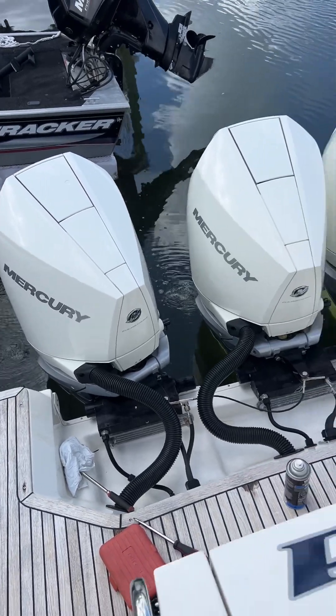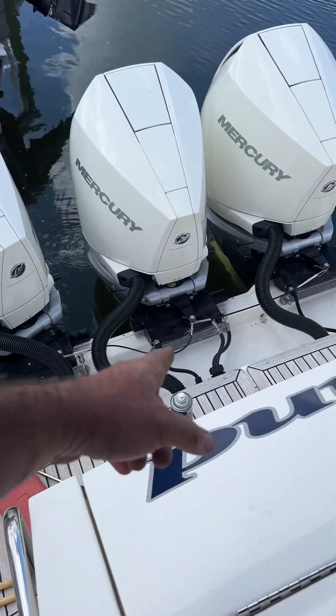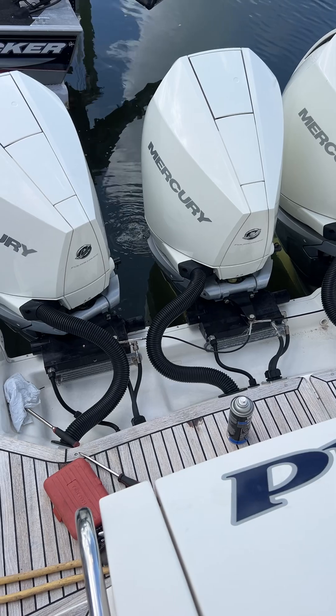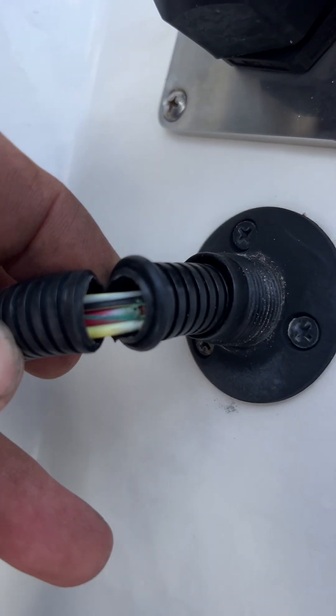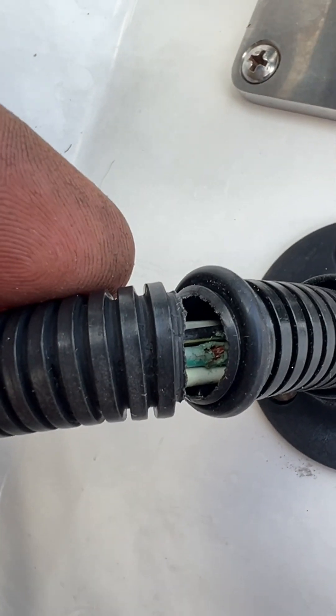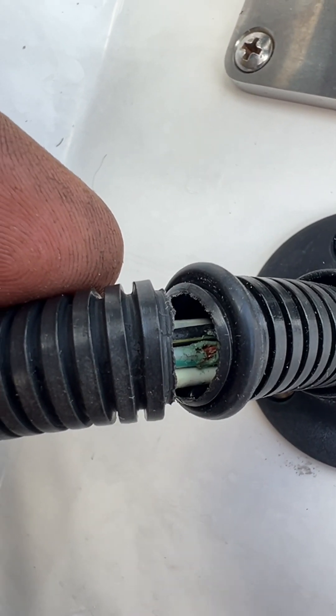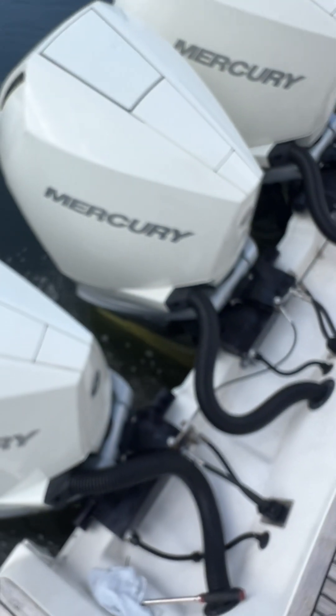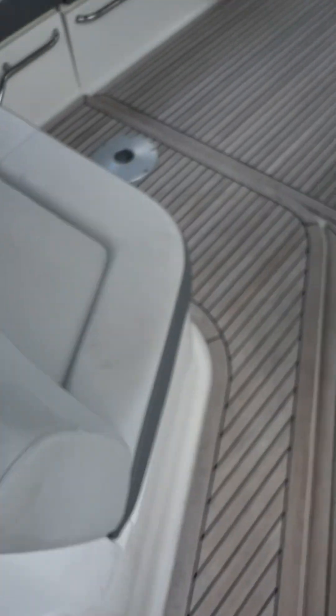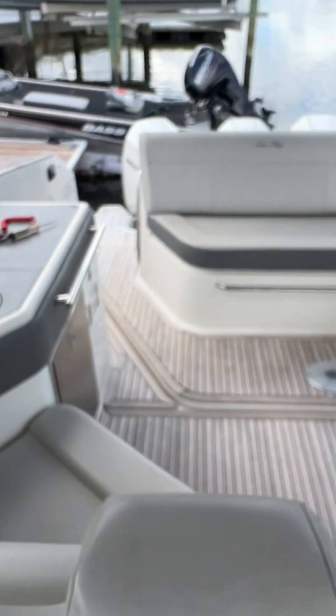You can see where the actuator and everything is kind of binding. I also found — check your connections here too — because you can see down here there's a little break, kind of like maybe salt water is getting in the wiring or something, shorting it out. There's a lot of things to check on these. These are not easy to figure out, especially with the electric steering.